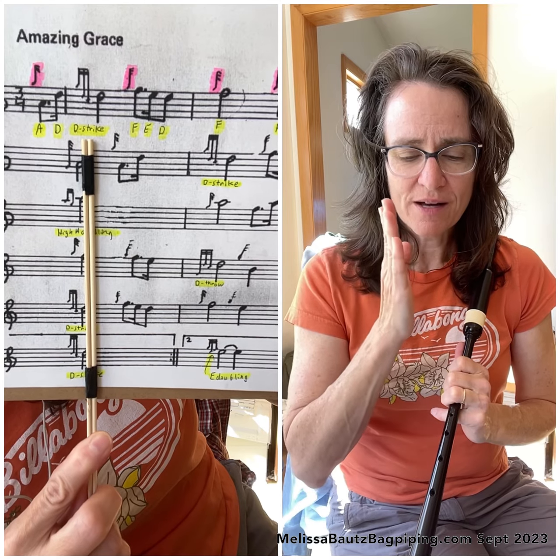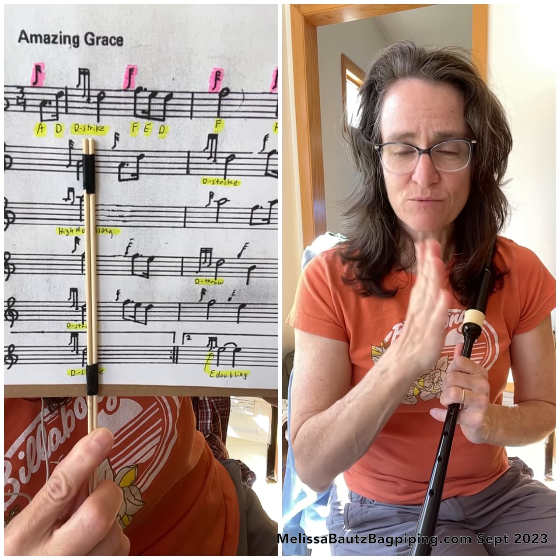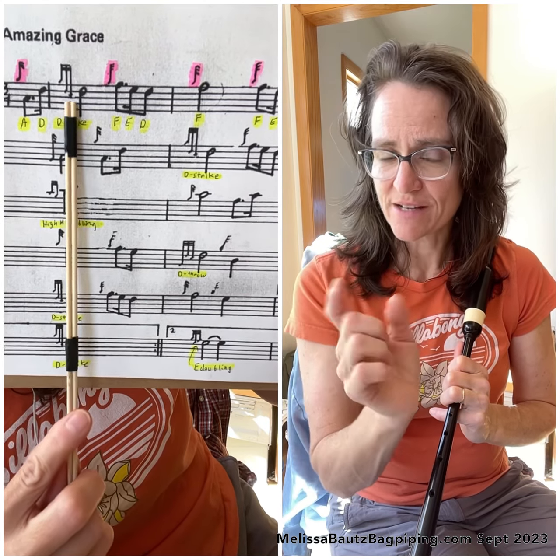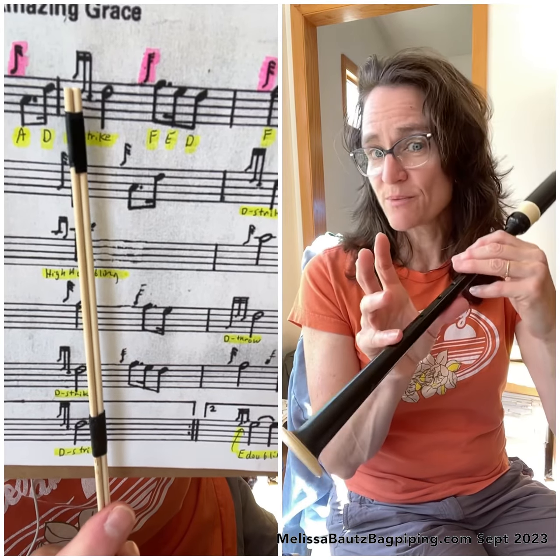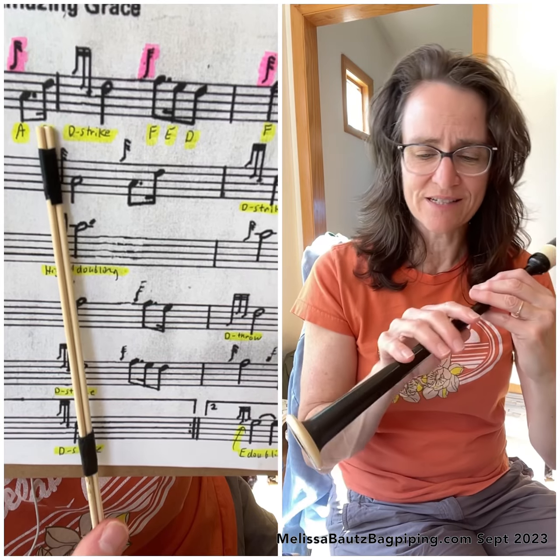That's the first bar. When you're playing that, you want to be listening for clarity of all your notes. You want to listen for a distinct sound within the strike — the D strike. So let's take a look at that D strike a little more closely.